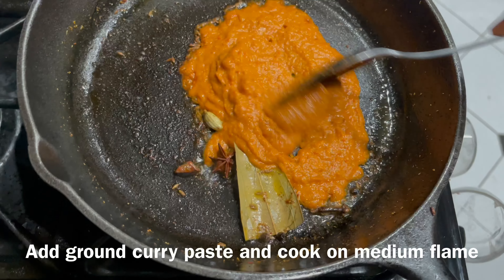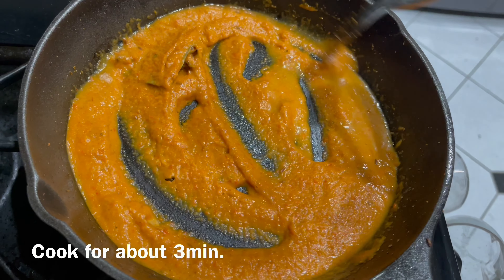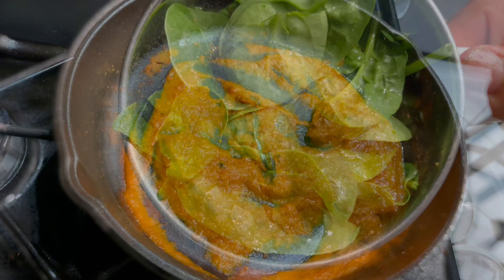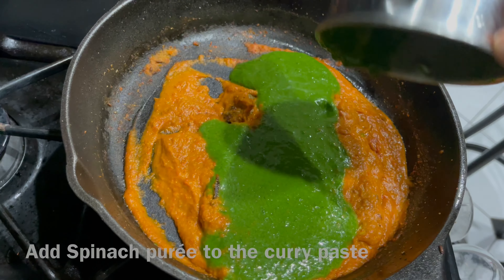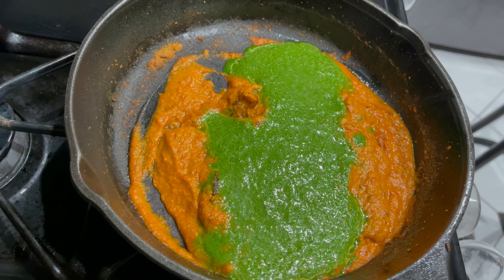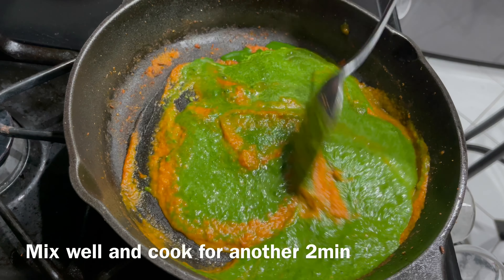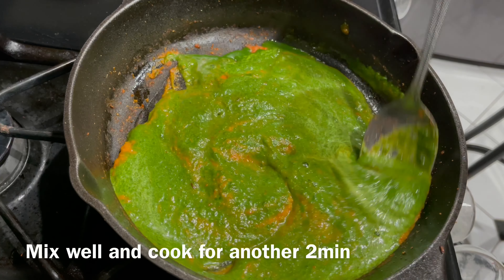Now add the ground paste to this and let it cook well. Once it is cooked, add a puree of half a cup of spinach leaves, mix well, and sauté for another two minutes. We can see how the beautiful colors mix together — this curry is very colorful.